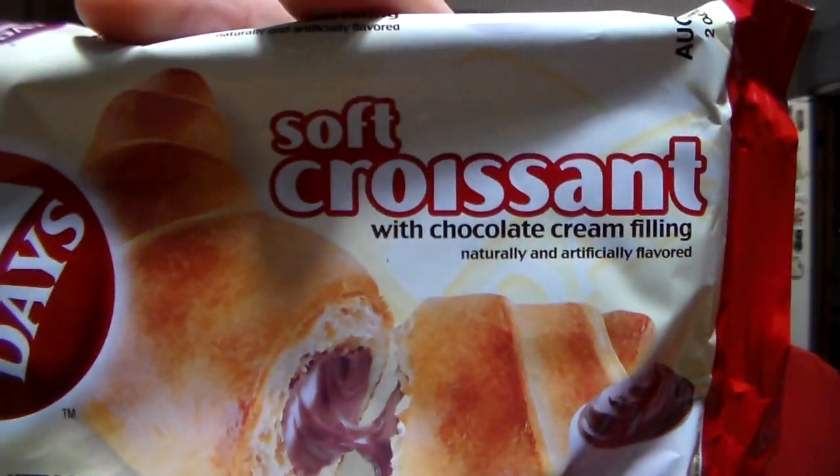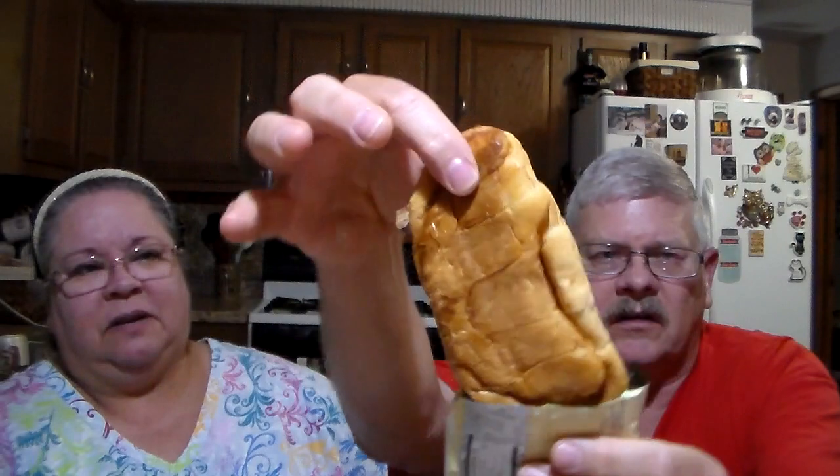This one's got baking flavor — it's made by Seven Days and it's soft croissants with chocolate cream filling. I've heard of those before. So it's one big one — I thought there were two in there. One big croissant, a little smashed. There's chocolate in the center. It's a pastry puff with chocolate in the middle. It smells good and it is good. That's really good. So if you're ordering your box, that's a good one.